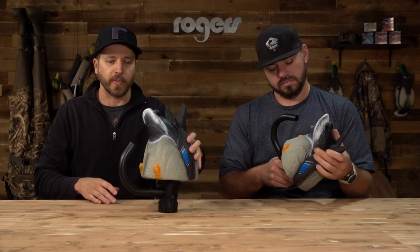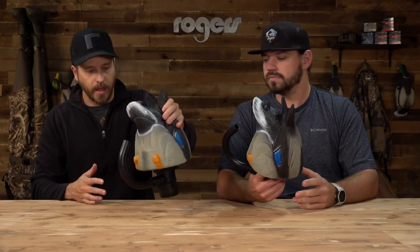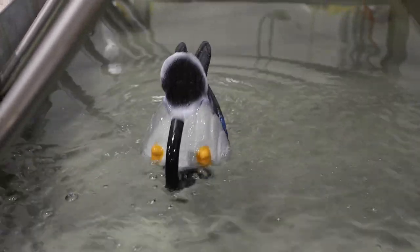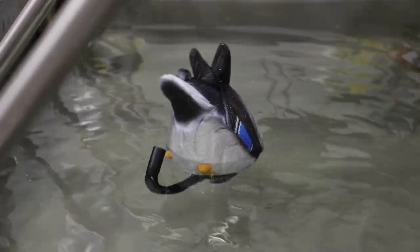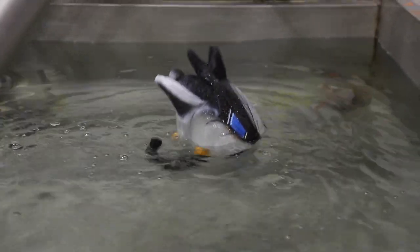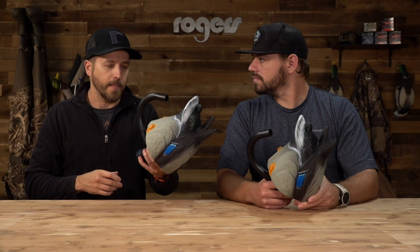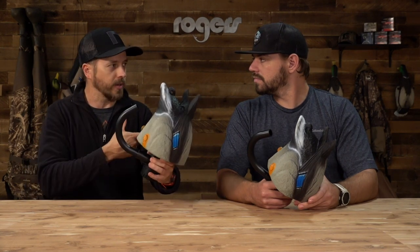A lot of people are familiar with the duck butt with the bilge pump on the bottom — you drop it in the water, it throws water out, hits the duck butt, and it rocks back and forth. These Lucky Ducks not only rock back and forth, but they also move around in the water. Whatever Texas rig or weight you have them rigged to, it'll move around and doesn't simply sit in place and rock back and forth.